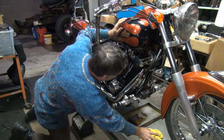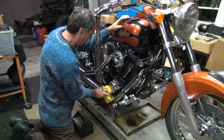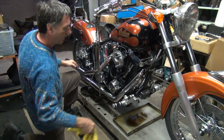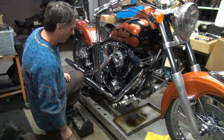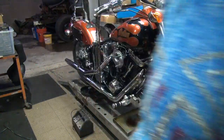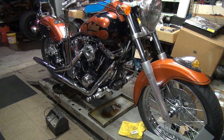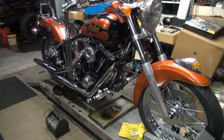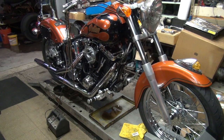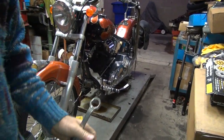Obviously it's spinning pretty good there. So we've got a bike that doesn't want to start and it's got everything it needs to start - wonderful. Obviously something is not correct. Let's go pull the spark plugs and look at them, see if they're all wet or something. It's hard to believe they're already all wet but I don't know.